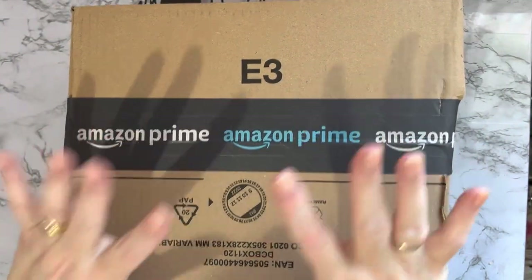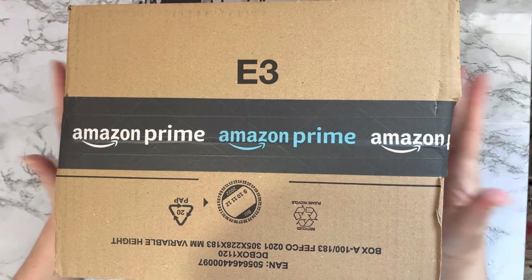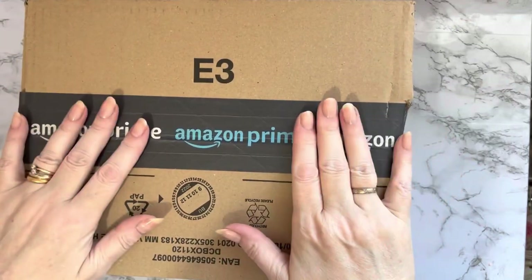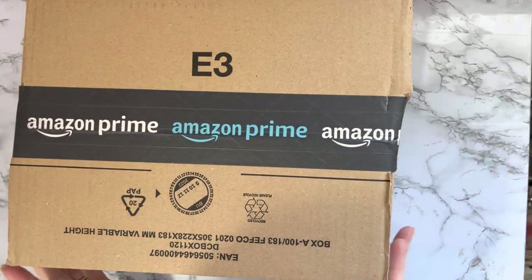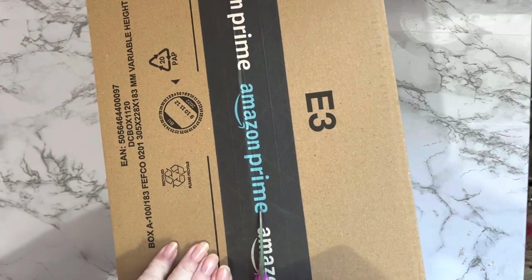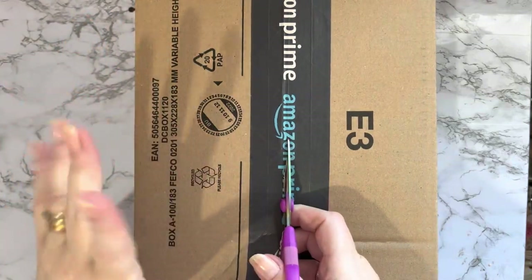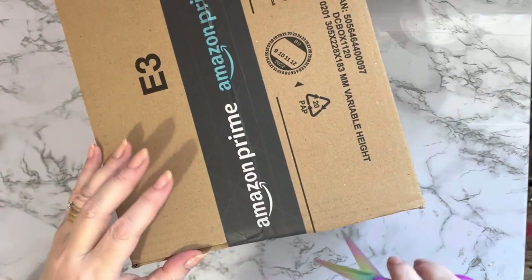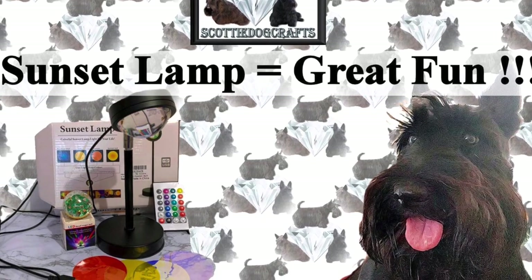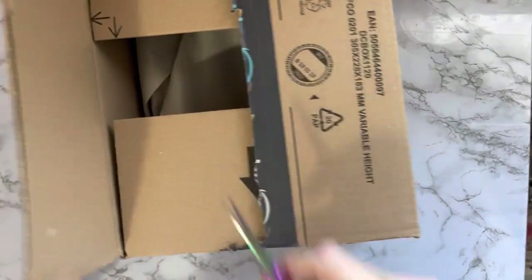Hi everyone, Liz here. Thanks for stopping by. I've got a parcel that has come to me from Frank at sanadirect.com. He asked if I would like one of these products to try. I was quite happy with the other two products he sent me before. One was a light that projected different colors onto the ceiling — my granddaughter has that now and absolutely loves it. Check out my playlist for that one.